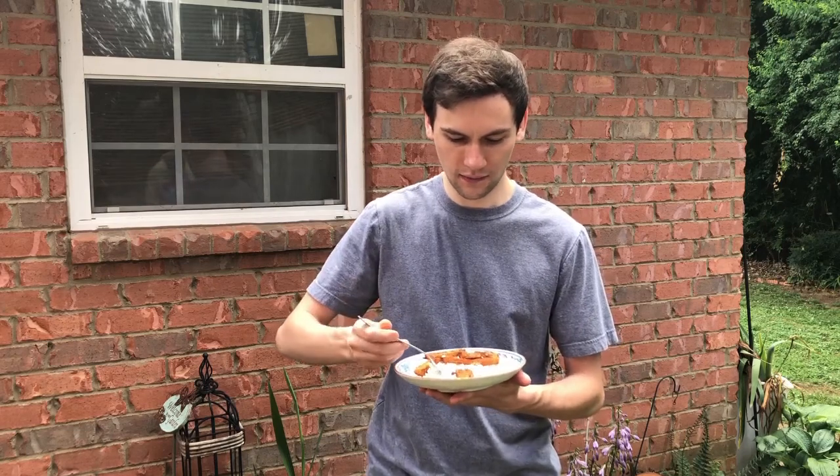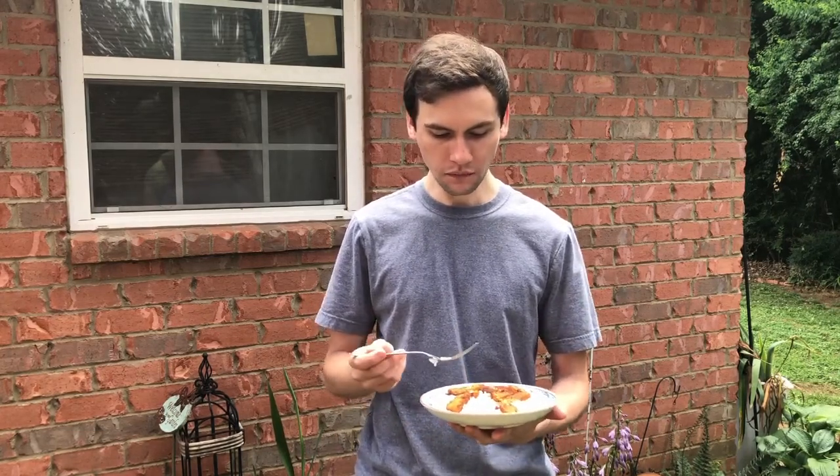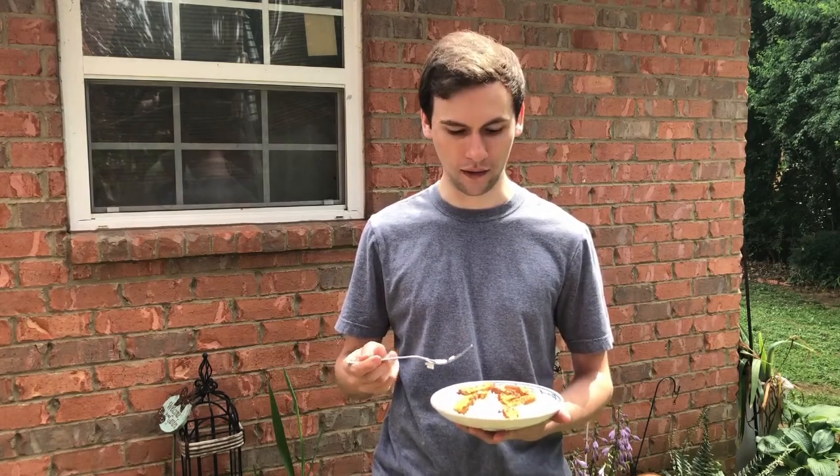I've got my finished tempeh here on a bed of white rice. Let's go ahead and give this a taste. Mmm, wow — there's so much flavor in that tempeh. I let this marinate overnight so it really absorbed a lot of that flavor. But also as you cook it, before you put it in the oven you pour that marinade on top of it, and that just lets it soak up all of that flavor as it cooks as well. This is really good — I definitely recommend making this dish.